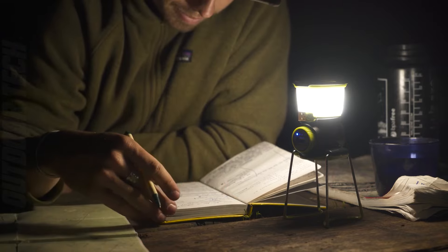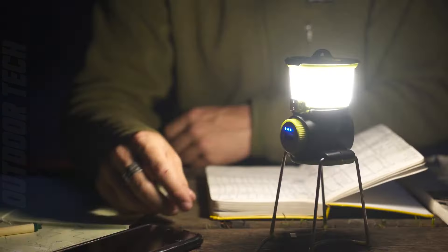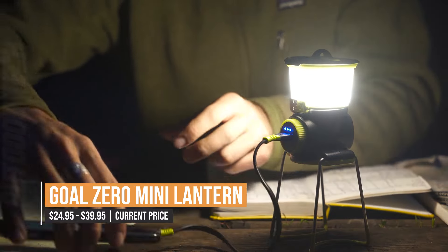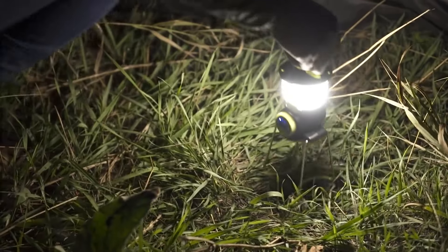The built-in hook and magnets allow for versatile mounting options. Simply plug into any USB port with the built-in charging cable and it will be fully charged in just four hours. Whether you're camping, hiking, or just need a reliable light source, the Goal Zero Mini Lantern is a must-have.